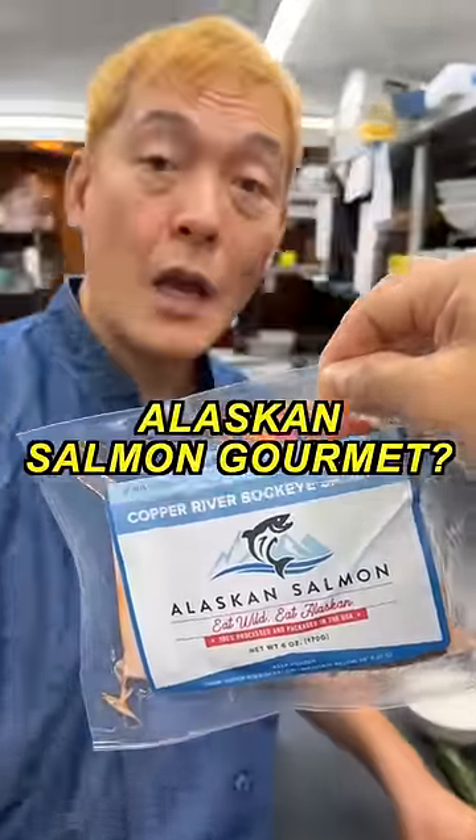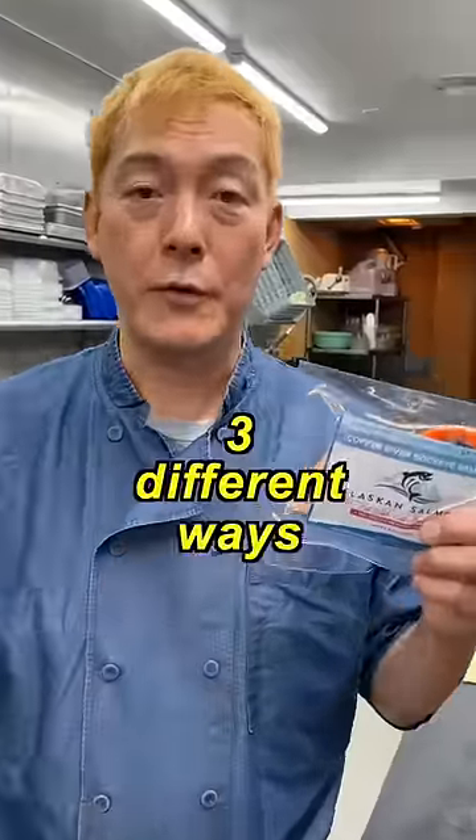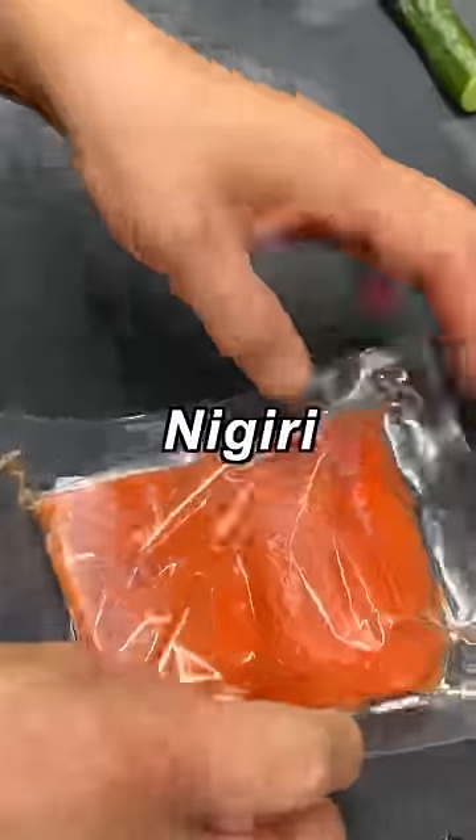Hey chef, can you turn my Elastin Salmon Gourmet? Sure! I'm gonna show you three different ways of preparing this salmon. First, the nigiri.